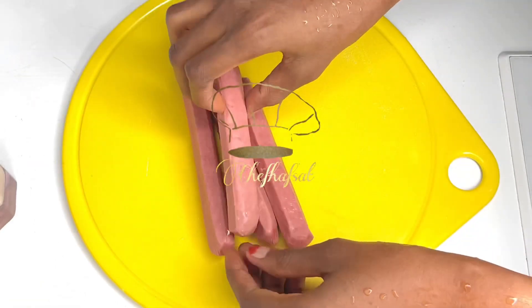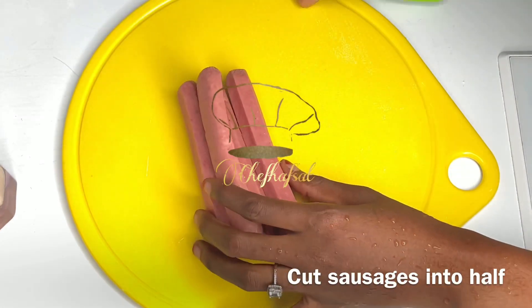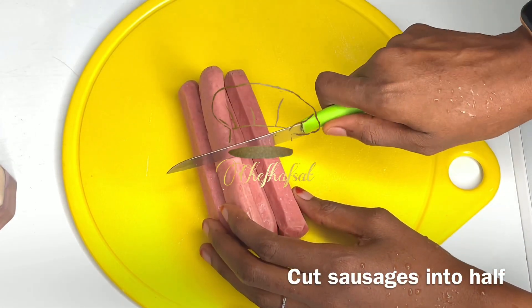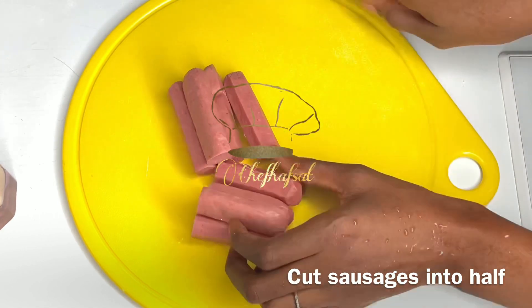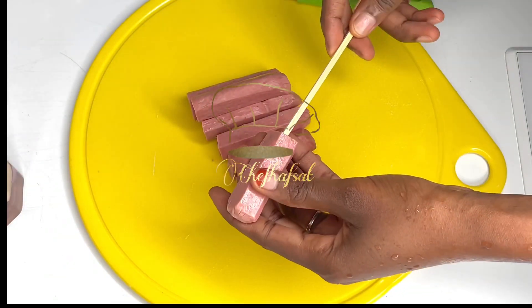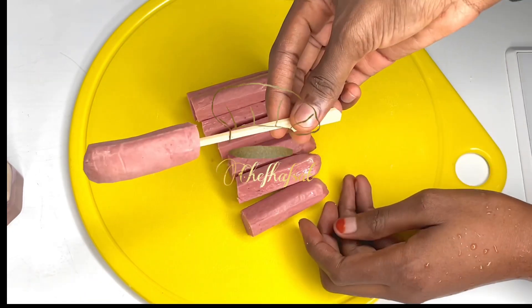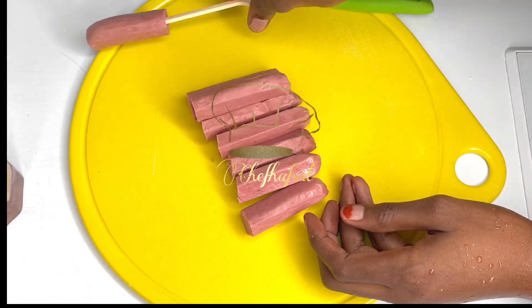Cut the sausages — cut each one in half or into two pieces. Then place them on skewers, ready to be dipped into the batter.